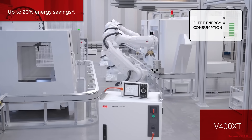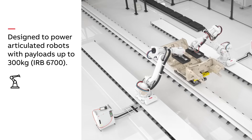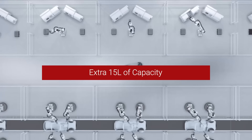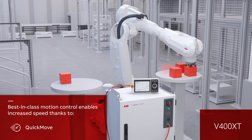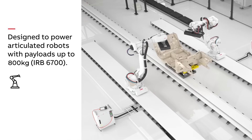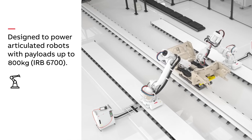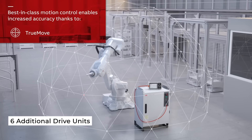The V250XT supports robots like the IRB6740, handling payloads up to 310 kg, accommodating 3 additional drive units, and offers an extra 15 liters of capacity. The V400XT is designed for larger robots like the IRB8700 and is capable of managing payloads up to 800 kg, accommodates 6 additional drive units, and provides an additional 50 liters of space. That does it for today — be sure to check out what's great about the Omnicore E10 by clicking the link.